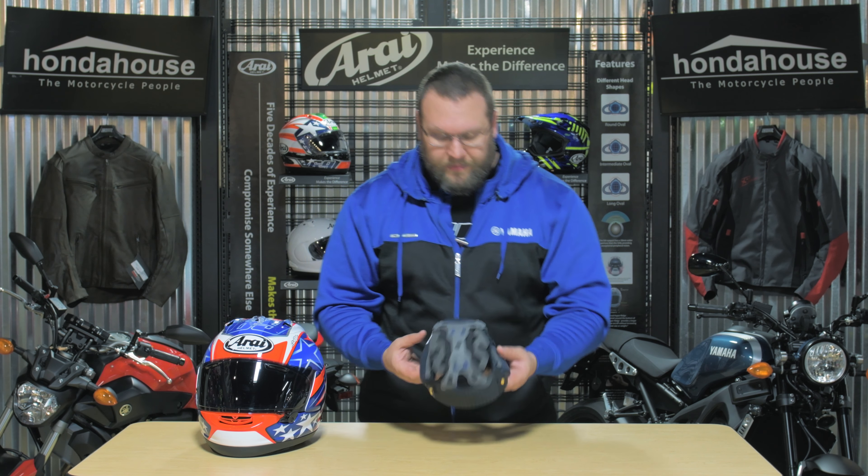This is Eric at Honda House Sprockets. Today we'll be talking about the Arai Corsair X. This is the flagship model in the Nikkie 7 graphic. This helmet is amazing — it's the safest helmet on the market from Arai, and it's hand-painted and hand-crafted in Japan.